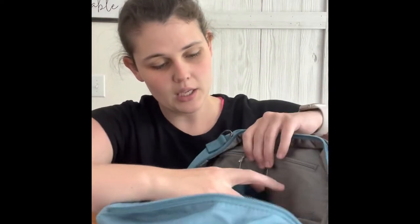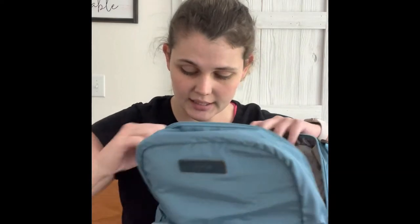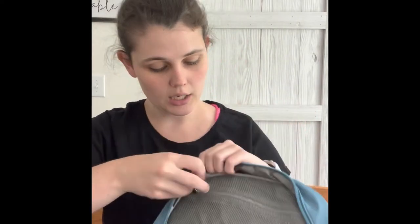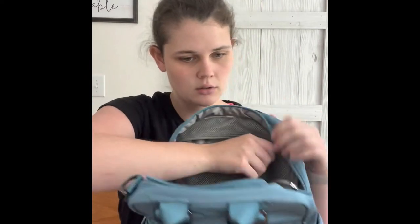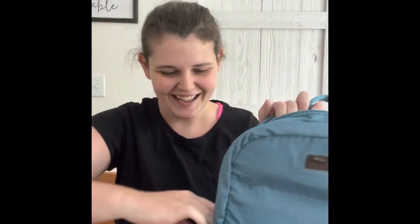There is an elastic pocket right here, and outside of that there's another elastic pocket on one side and another elastic pocket on the other side — very nice. It does open very nicely so you can see everything in your bag, which I really like. On this side there is a mesh pocket, and if you unzip it, it goes the full width of the bag, which I really really like.